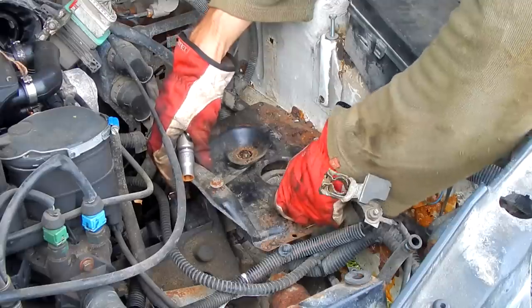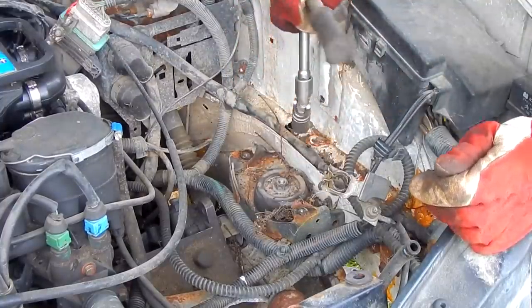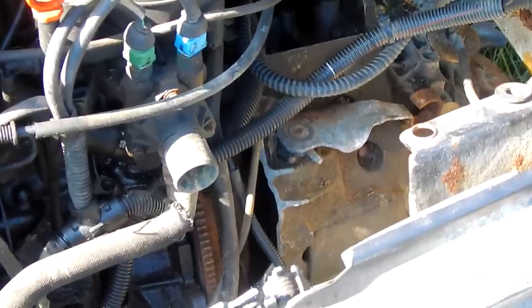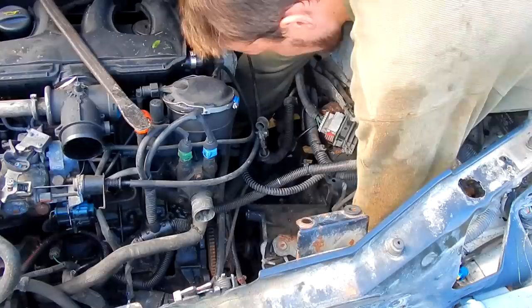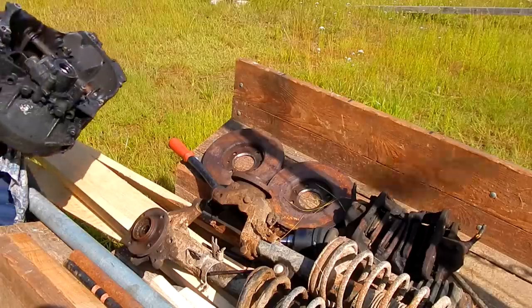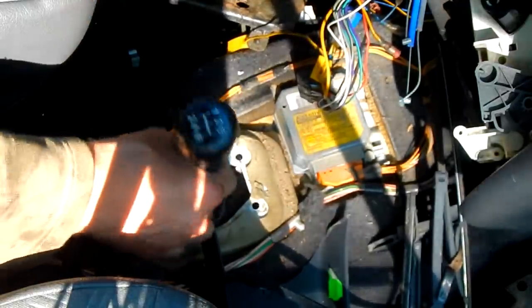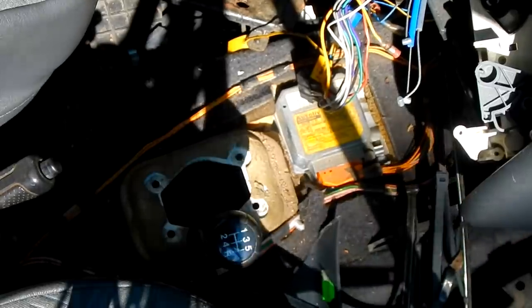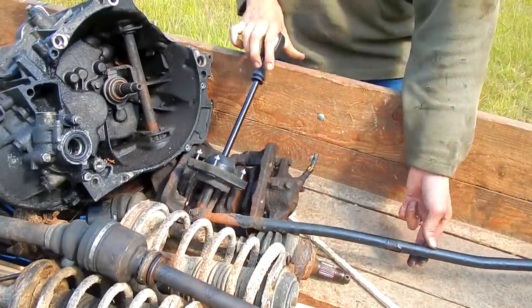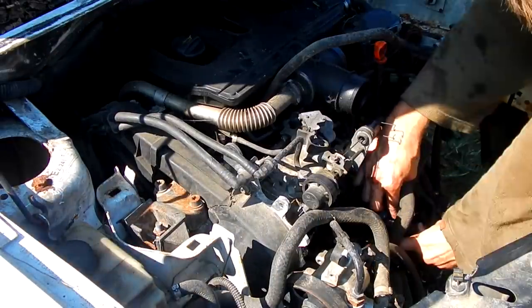I'm gonna make a mess with a fork. I'm gonna do it with my hand if I can. I have a little bit here. So, let's go. I put the pot in the pot. There is a lot of power that goes out.